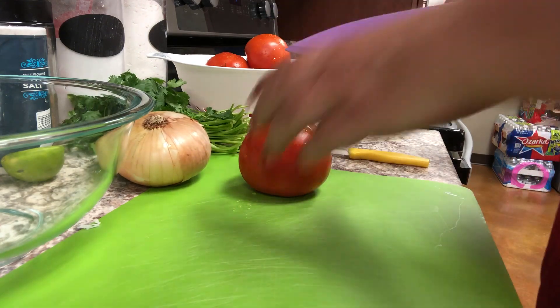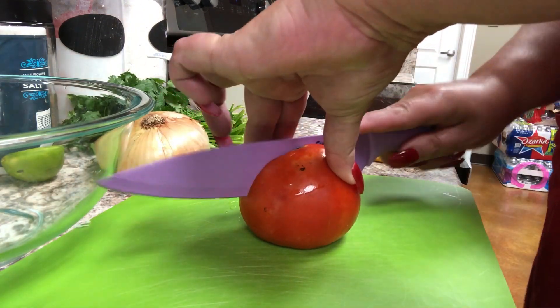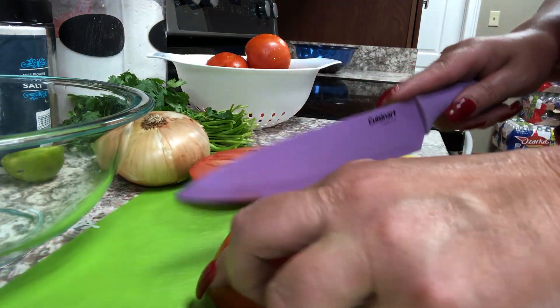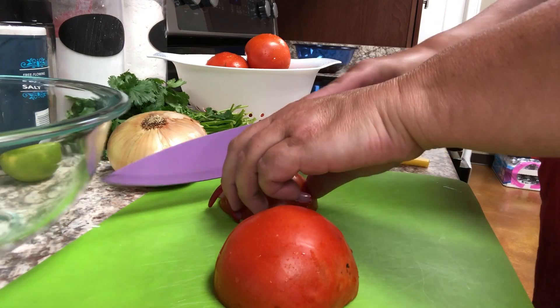The first thing I'm going to do is coarsely chop up four large tomatoes. I want to thank my neighbor and friend Pam for sharing these tomatoes with me. She's very gracious.